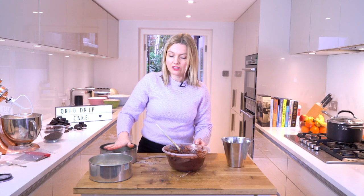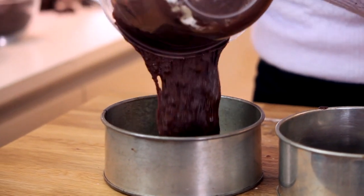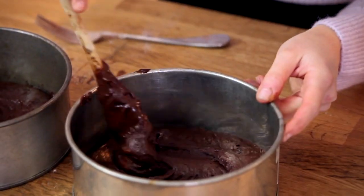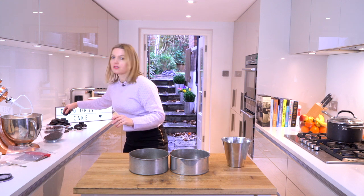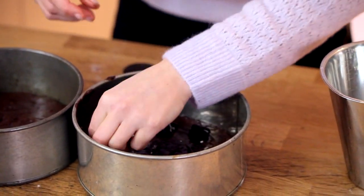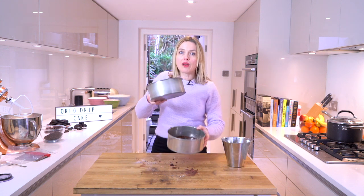I've only got two 7-inch tins so I'm going to put two-thirds into here and then get one of the tins out and bake a third layer, so I don't want them to be too thick. I'll level off the cake mixture. For an extra little bit of Oreo-ness I quite like to get some extra cookies, crumble them, and just plunge them into the mixture. They're ready to go in the oven. I'm going to bake them at 170 for about 20 to 25 minutes until completely cooked through. They shouldn't be wet inside but they should still be spongy.